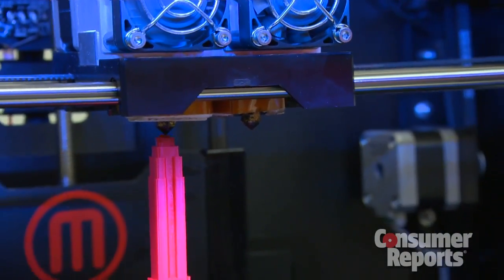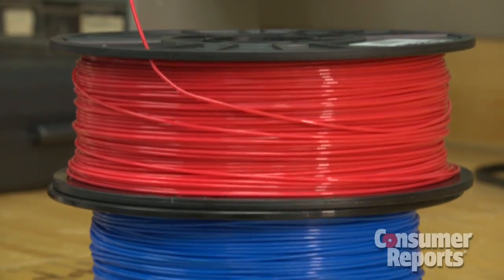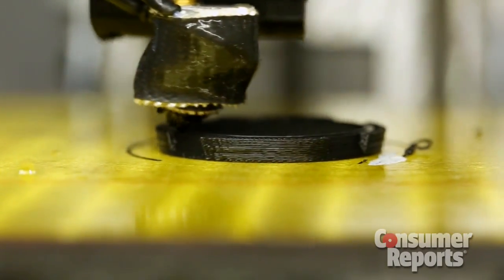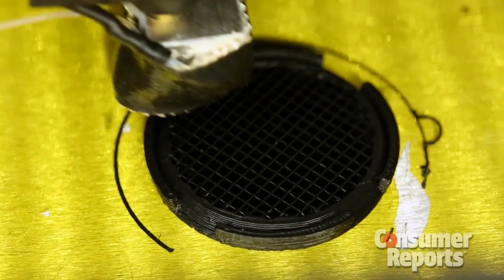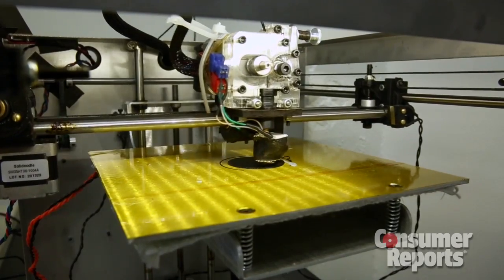What is it made out of exactly? This was printed in ABS plastic, the same type of plastic Legos are made out of. So who are these 3D printers for right now? I could see educational institutions using this, maybe engineering students, and also entrepreneurs. I think it would be a good product to prototype some of their product ideas before going mainstream.